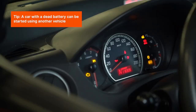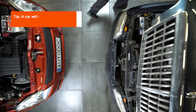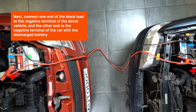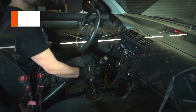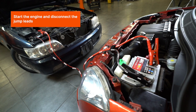A car with a dead battery can be started using another vehicle. Connect the red jump lead to the positive terminals of the batteries of both cars. Next, connect one end of the black lead to the negative terminal of the donor vehicle and the other end to the negative terminal of the car with the discharged battery. All power consumers must be switched off on both vehicles. Before starting the vehicle with the discharged battery, the engine of the donor vehicle must be switched off. Start the engine and disconnect the jump leads.